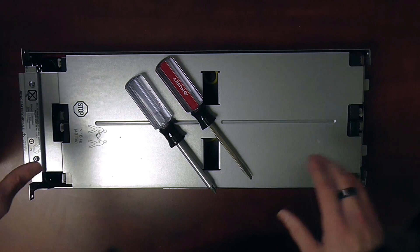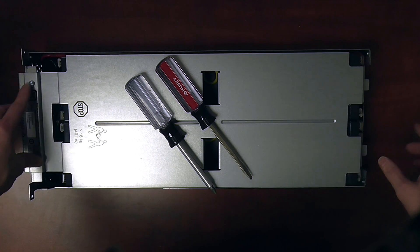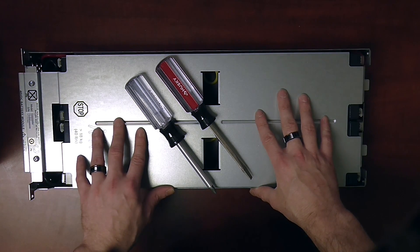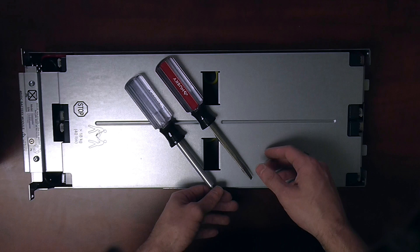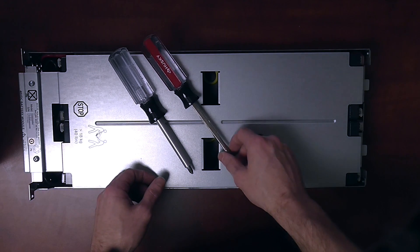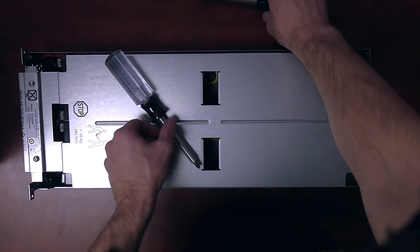To begin, we have four screws altogether to remove the front cover — two screws here and then two more in the very back. The two tools we're going to be using primarily throughout this entire video are a Phillips head screwdriver along with a flat head screwdriver to help us get some of the wires off. Let's begin by taking out the screws in the case.